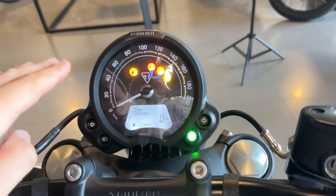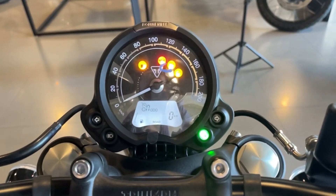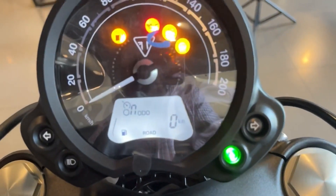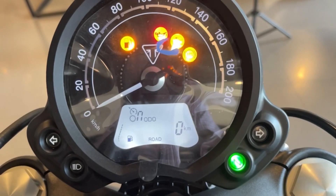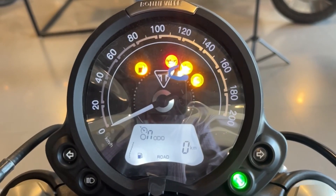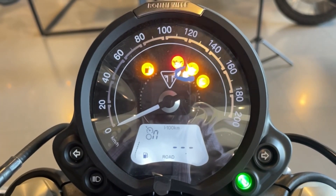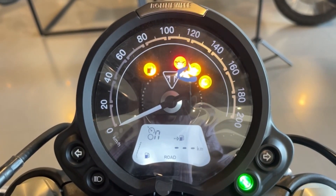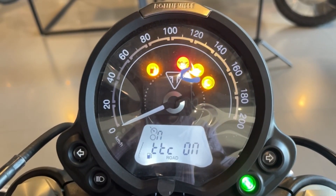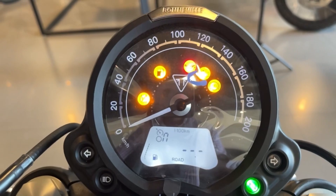El cuadro de instrumentos es bastante sencillo y súper clásico. Podemos ver las direccionales activas, la velocidad, el odómetro, información parcial como kilómetros, el trip 1, el trip 2, el rendimiento de combustible en litros por cada 100 kilómetros, la autonomía con el combustible restante, la hora, las revoluciones y el control de tracción, que siempre está encendido por default pero se puede apagar. Viene bastante completa.